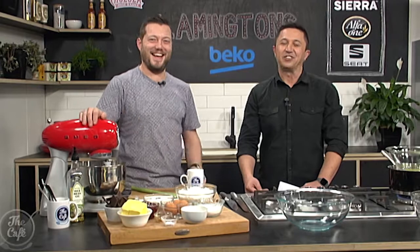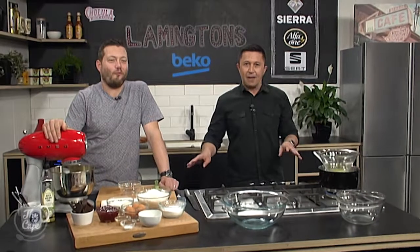But are lamingtons from Australia or New Zealand? Oh don't start that debate — it's one of those things isn't it? I think the kiwis, we'll just take it. We'll own that one. Winston Peters probably has something to say about that. Anyway, I cannot wait to try these lamingtons — even make them actually. Great to have you with us. We're in the Beko kitchen and we are making lamingtons.